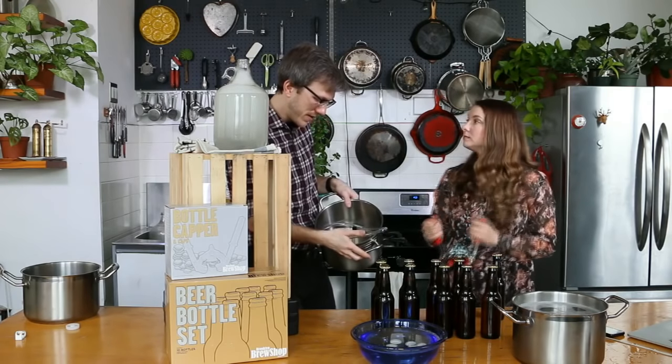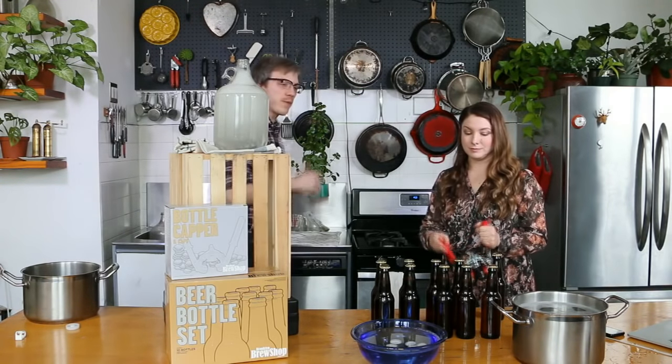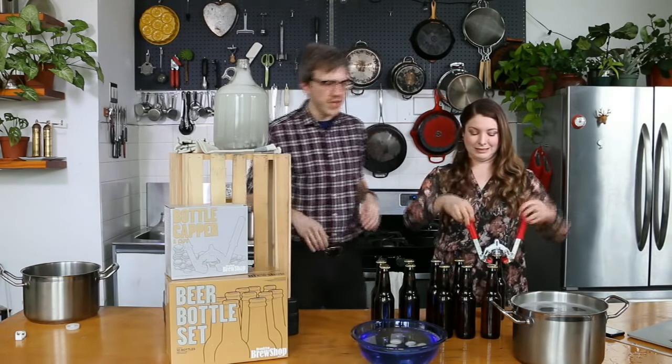Probably less than a quarter cup in here — no, we got all of it, and ten bottles is about right.